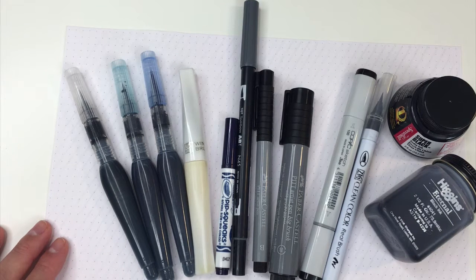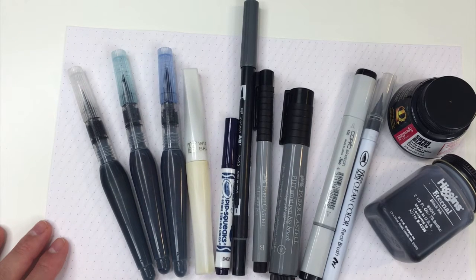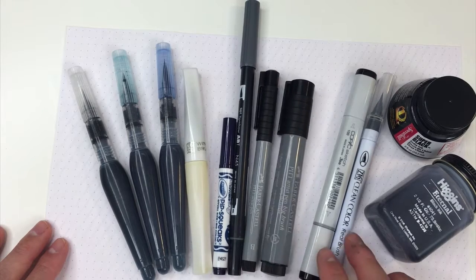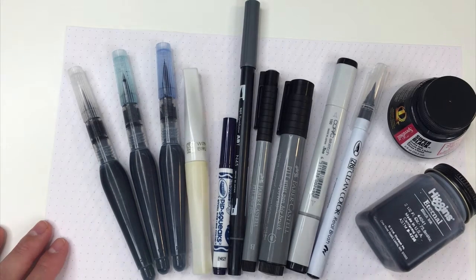Hey guys, it's Jen Coyle from HelloBea.com. In this video, I'm going to be demoing these more specialty brush pens. My first video in this series was the more traditional calligraphy brush pens, but these are some more fun ones that are used for art or not necessarily 100% used for brush calligraphy, but I wanted to show you how I use them for brush calligraphy.